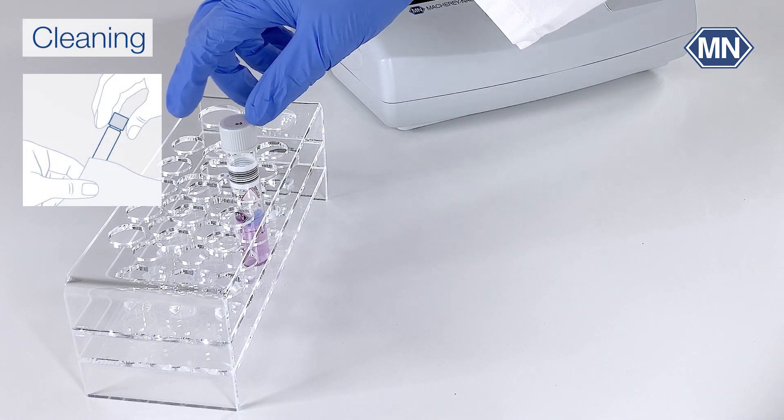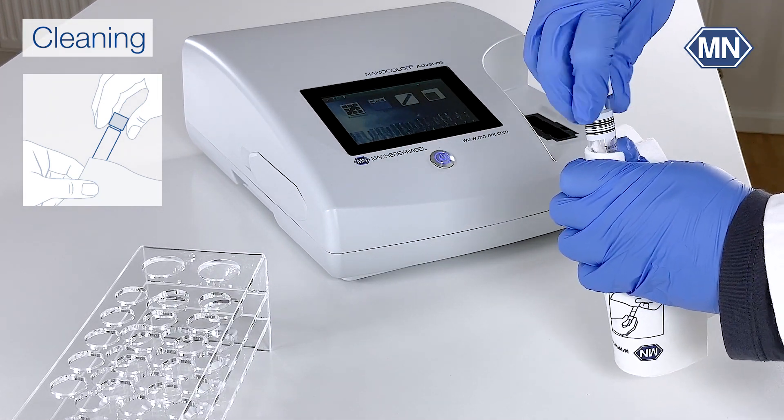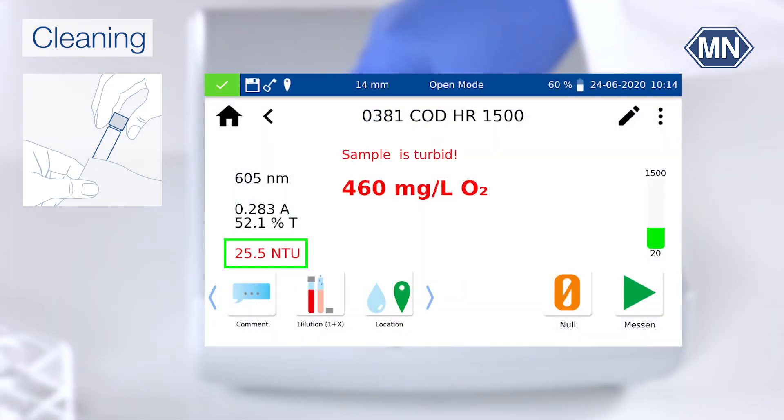Clean the test tube thoroughly. Check the test tube for turbidities, as the tests are sensitive to turbidities. Make sure to have the NTU check always activated to prevent wrong results because of turbidity.